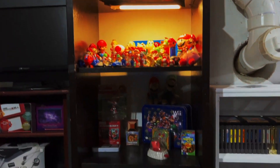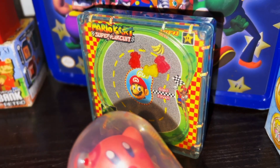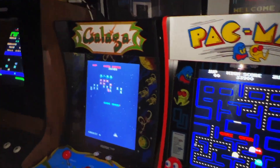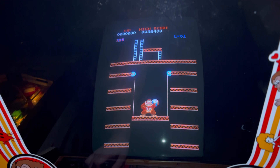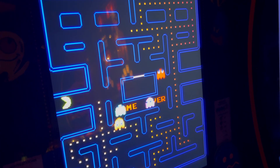Last year I did an overview video of my video game collection. The stuff I went over were a bunch of figurines, collectibles, game consoles, and probably the biggest attraction of all, the arcade collection. Today I'm going to do a more in-depth detail video of the arcade collection, talk about each one of the machines, the collectibles, and what makes this collection cool.